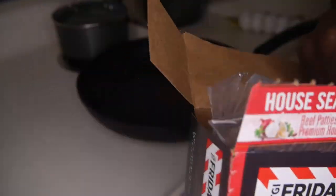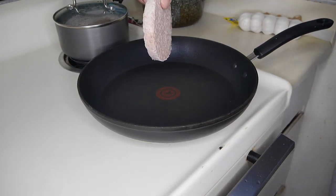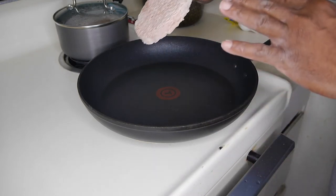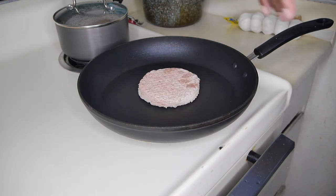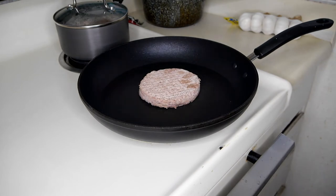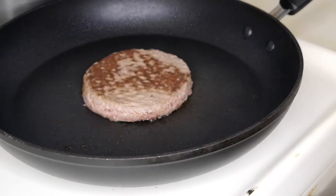The instructions say to pan-cook for about 13 minutes, flipping every three or four minutes, without adding any oil. Let's see what happens. It looks pretty much done.